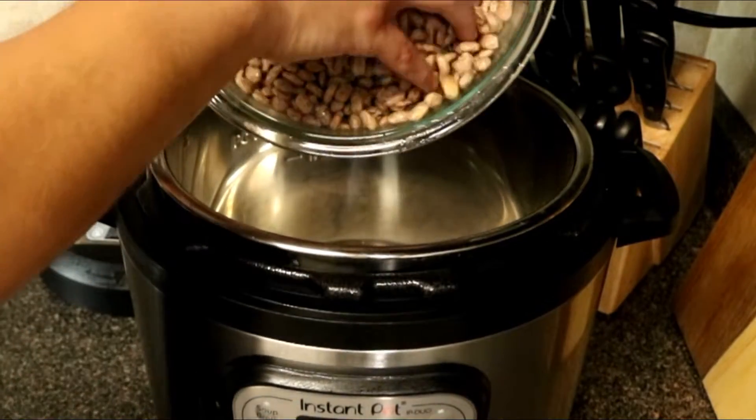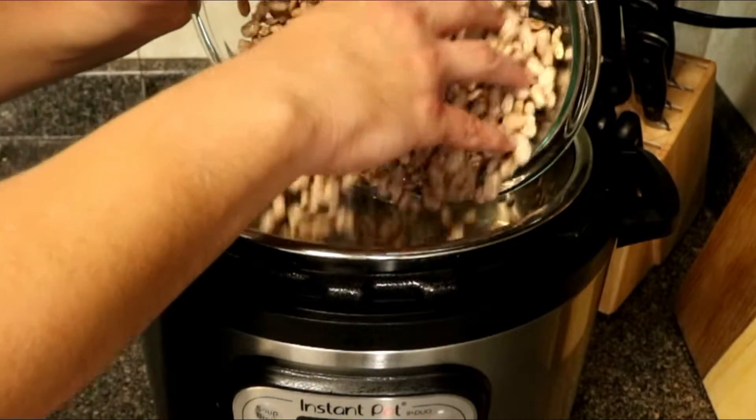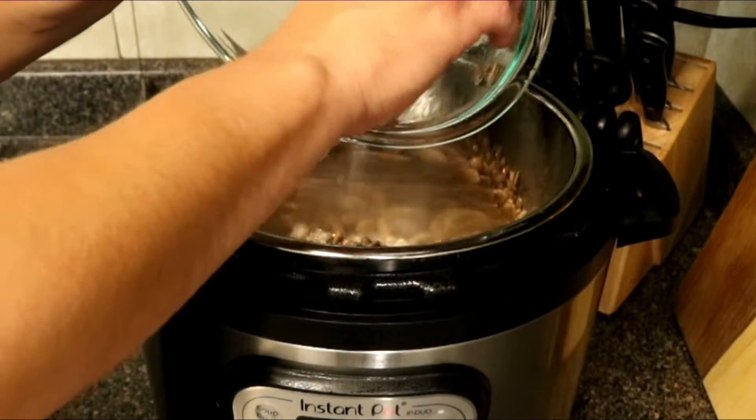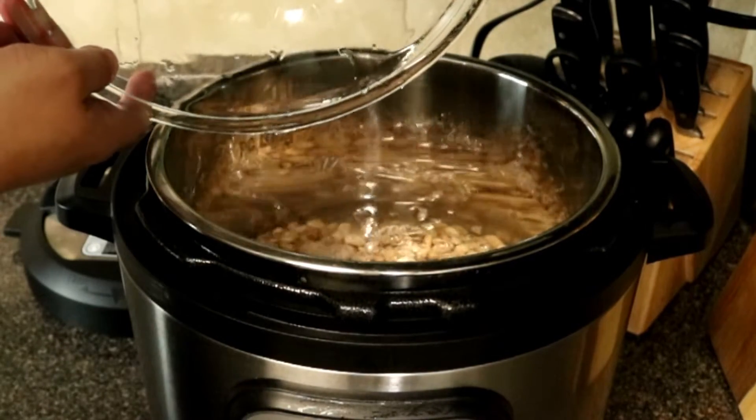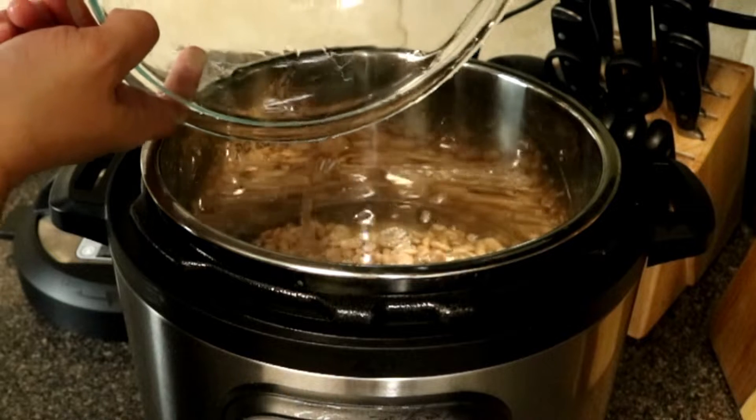We're going to start off by taking one pound of pinto beans and we're going to go ahead and clean them. I did not soak these — I just cleaned them off and ran them in some cold water — and we're going to go ahead and fill up the pot. You want at least about an inch or two right above the beans of water.